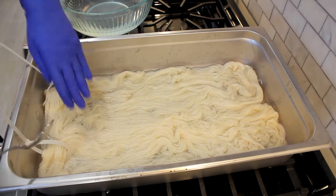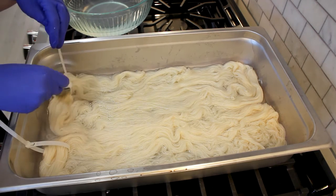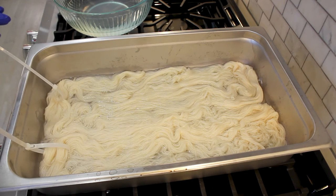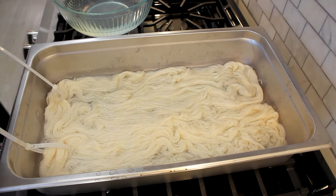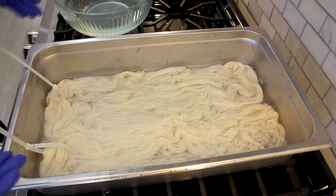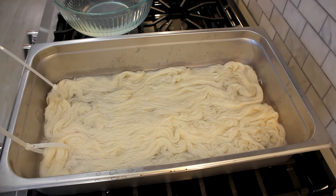We are doing a low immersion dye today, which means the water level is just enough to cover or let the yarn float to the top, but you can still see there's a lot of yarn not covered with water. We do this because we want the pigments to kind of speckle on the top. I don't really have something specifically in mind because whenever I have something in mind I get a little disappointed, so I'm just going to see where the colors take me.